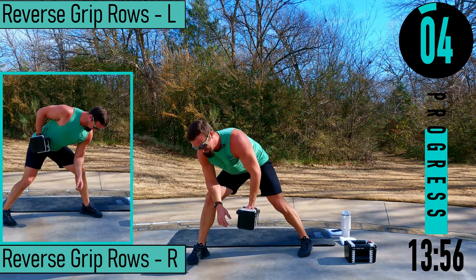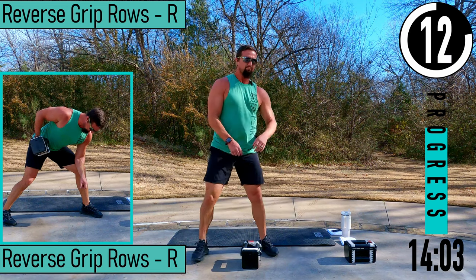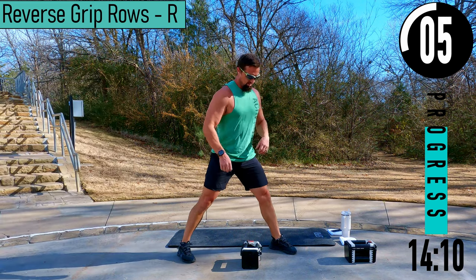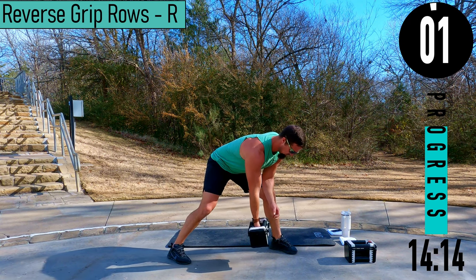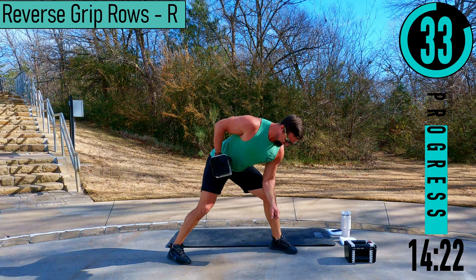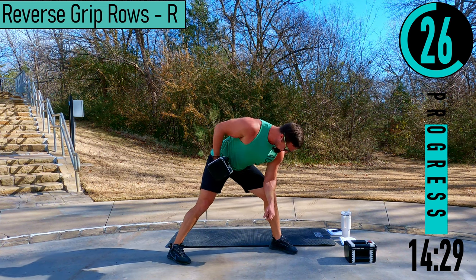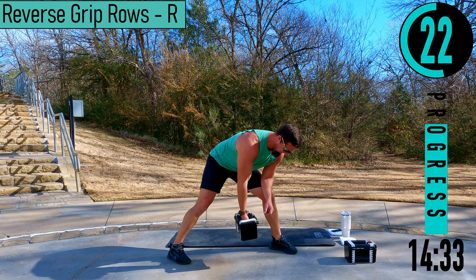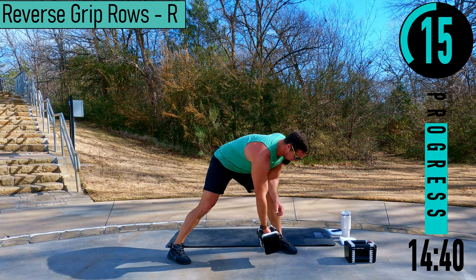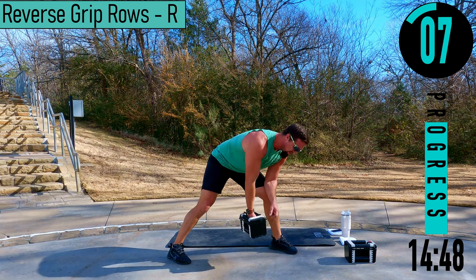Push it out, come on. Switching sides — reverse grip row, right side. A couple seconds. Come up, squeeze. Remember, elbow close to the body, palm facing away, pulling up and back right here — working that lat. Breathe. Good quality reps here. Up and back, up and back, up and back. Last one.